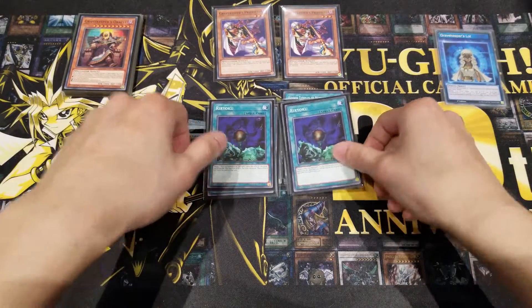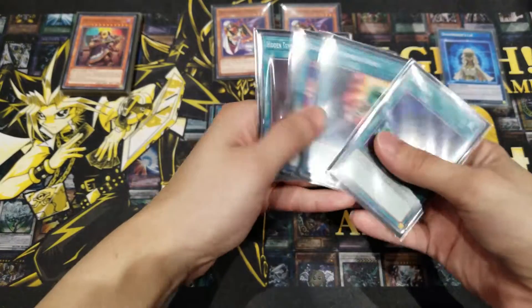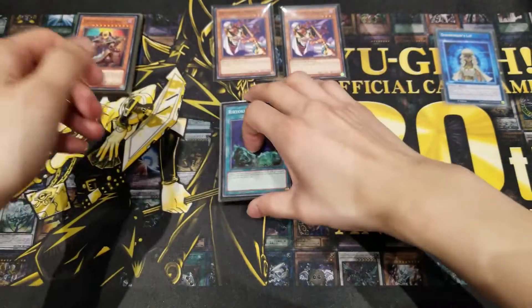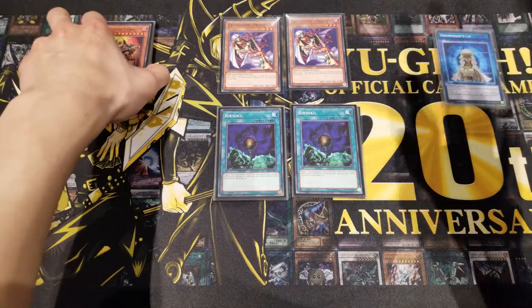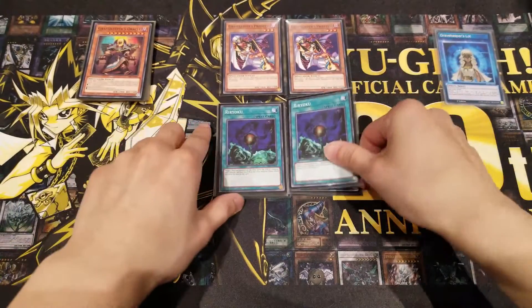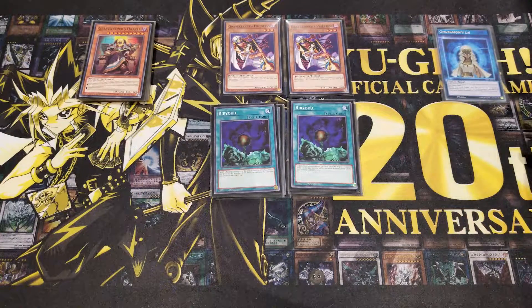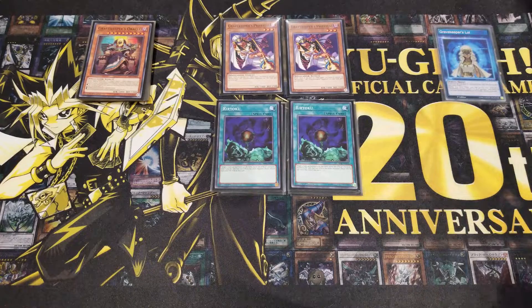Last to round up our spells, we're running two Ryoku. Some people might not run this — they might prefer more Hidden Temples of Necro Valley or an extra Gravekeeper's Priestess for the special summon lockdown. But overall, Gravekeeper's monsters without Oracle are quite underwhelming in terms of attack, so they really need some attack advantage. Ryoku gives that by halving an opponent's monster's ATK and adding that halved value to one of your monsters. It's subjective and optional depending on your build.